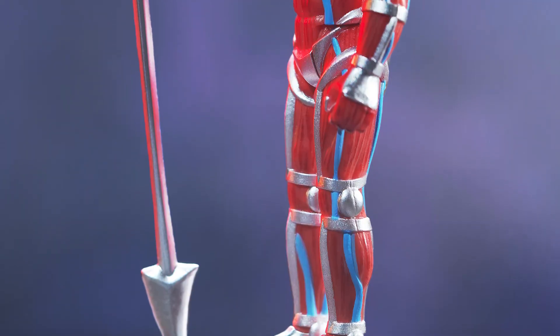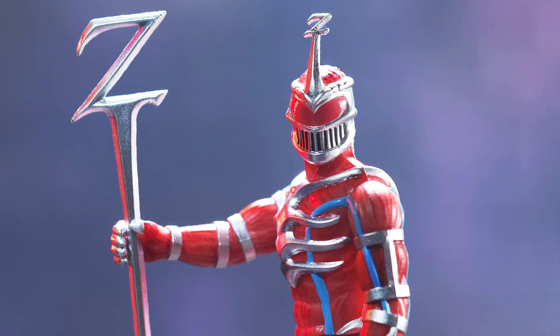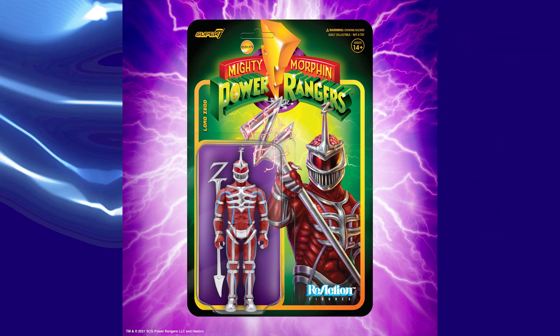Oh my goodness. Is that Lord Zedd, emperor of everything he sees? That is right. Lord Zedd is part of Mighty Morphin Power Rangers Reaction Wave 2. Your eyes do not deceive you — that is the most precious toy material ever known to man. That is Vac Metal. That is a Vac Metal staff for Lord Zedd. Look at this guy out of the box. He's like a trophy. He glistens. He shines. He's got a Vac Metal Z staff — a first for any Lord Zedd action figure anywhere. He's also got this beautiful silver deco. He's ready to become emperor of all he sees, ready for his coronation. Available now on super7.com.